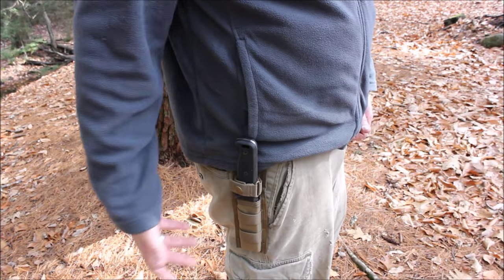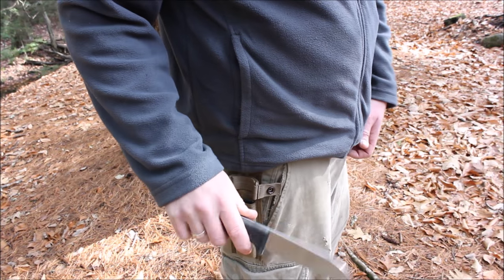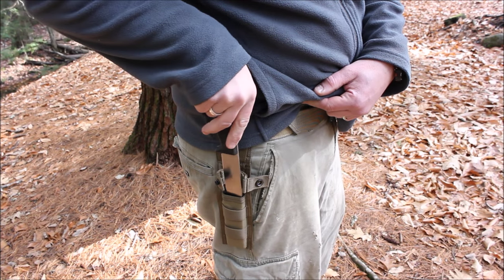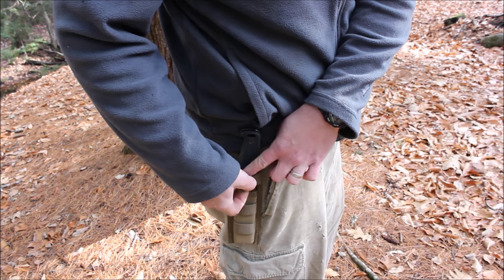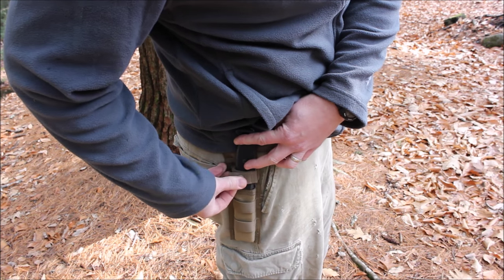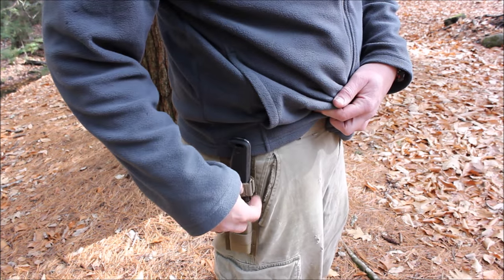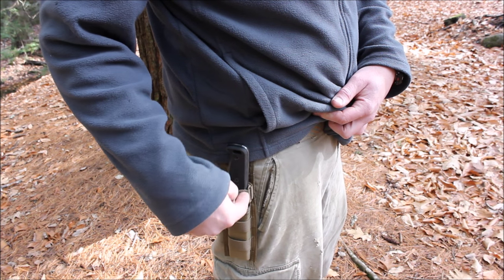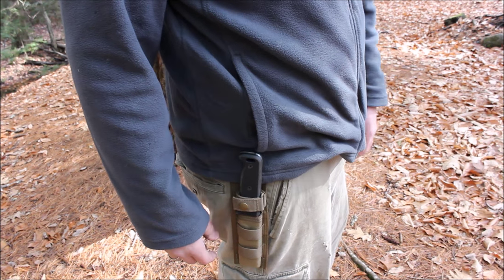Here's what it looks like on my belt — very easy to unsnap and remove the knife from the sheath. I do find it sometimes a little challenging with Ontario knives to get the snap secured, just due to how tight the retention is, but that's actually good because it's nice and snug and this thing is definitely going to stay firmly in place.